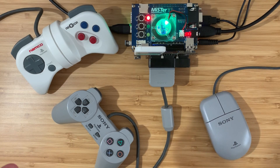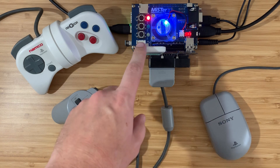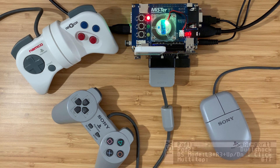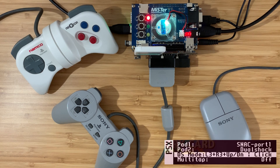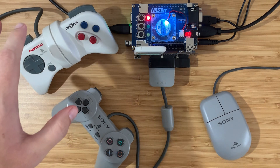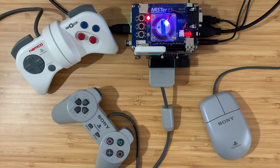We're powered on. We've got an original PlayStation controller and a memory card connected, and we're running the MiSTer PlayStation Core. In the Core menu, we have the pad configured to Snackport 1, and we also have a NejiCon and a PlayStation mouse waiting in the wings ready to try later.